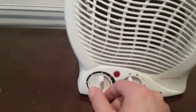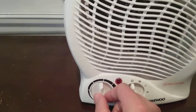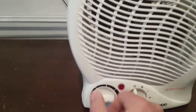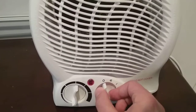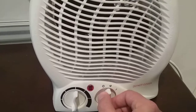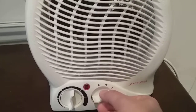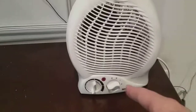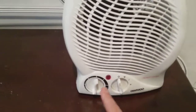As you can see, these are the two dials. This one's for the thermostat — if I turn it you hear a little click. This one is for the power: zero is normal fan, heat one is lower warm heat, and heat two is the high hot setting. I'll put it back to number zero.